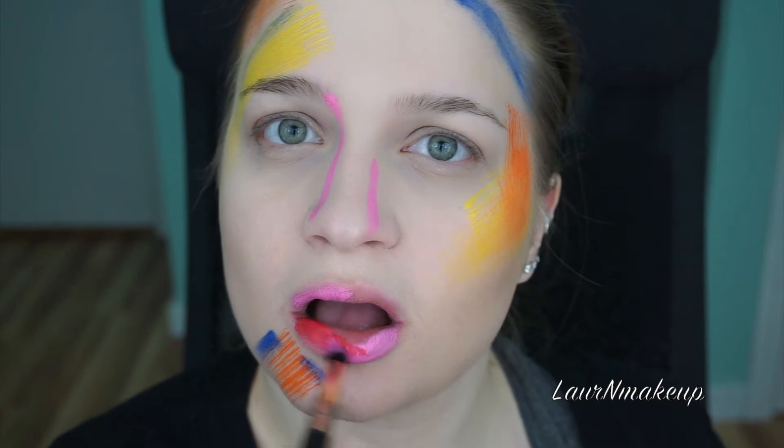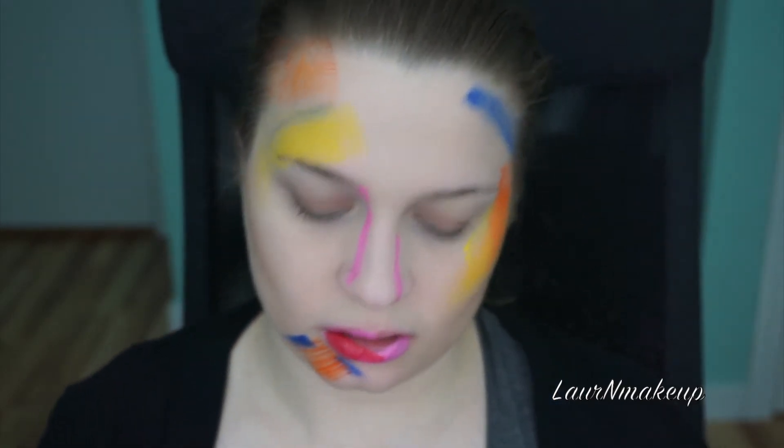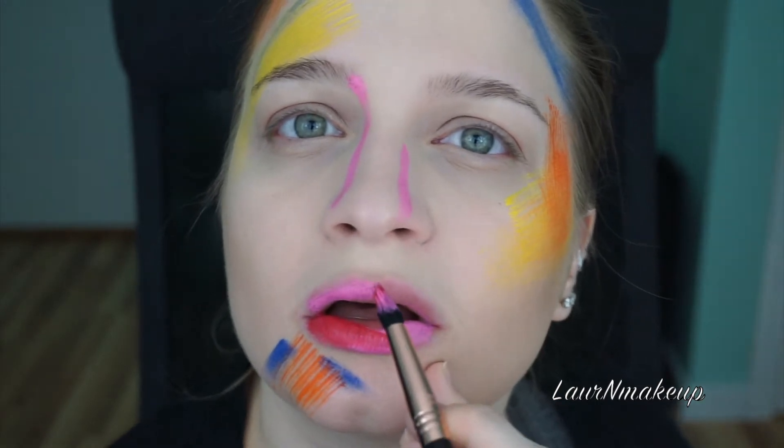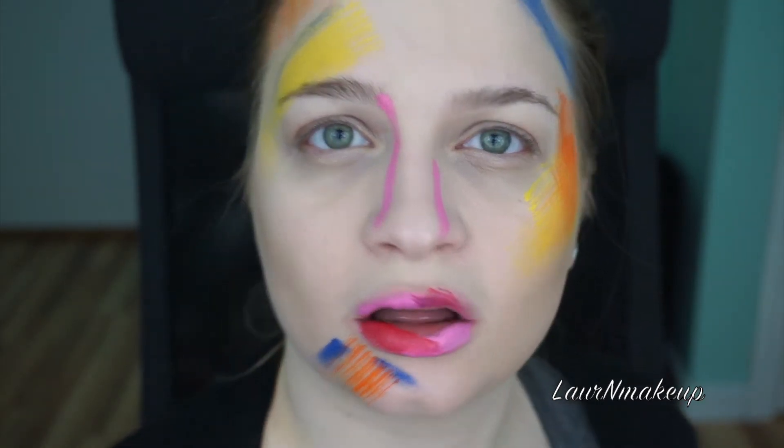The lips can be a bit difficult just because of what we're used to — we need to fill in the lines of the lips a certain way. But remember, going outside of the lines is perfectly okay here.